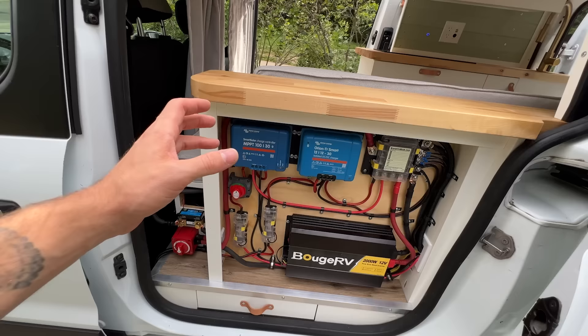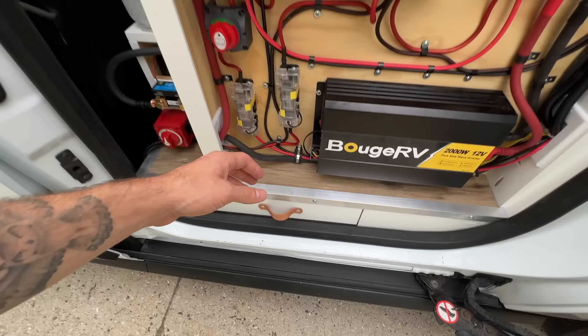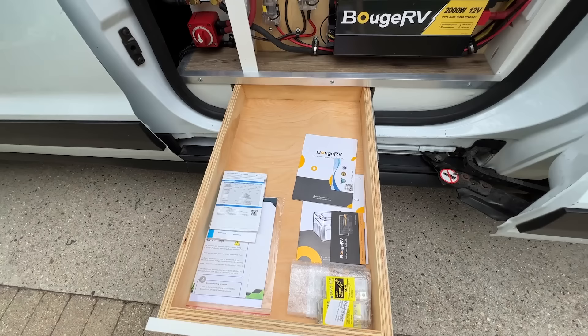That pretty much wraps up the electrical system. On this side you'll also see another one of those subfloor drawers for a little extra storage. Well, I think that's going to do it for this tour. If I missed anything, just leave a comment and I'll try to get back to you. There'll be links to the products you saw throughout the tour down in the description, as well as my website where you can find contact information, pricing, build plans, and all that good stuff. I appreciate you taking the time to check out this tour, and I'll see you in the next one.